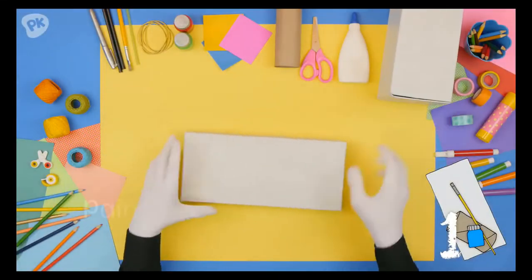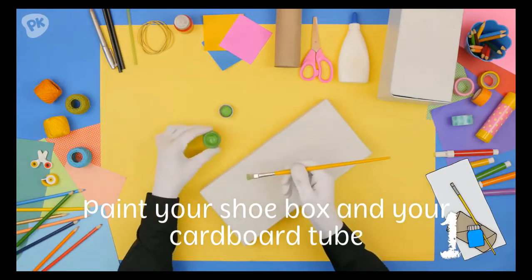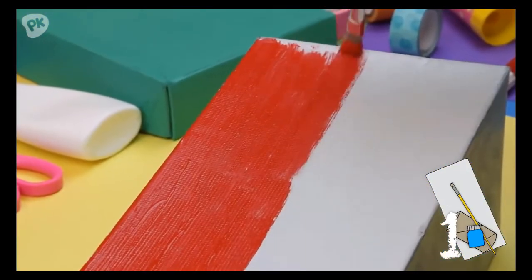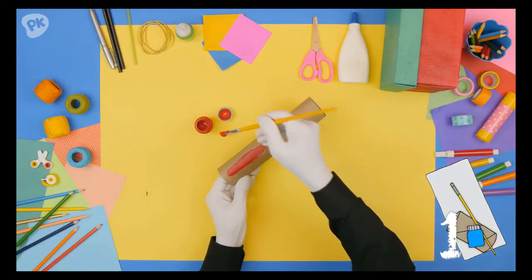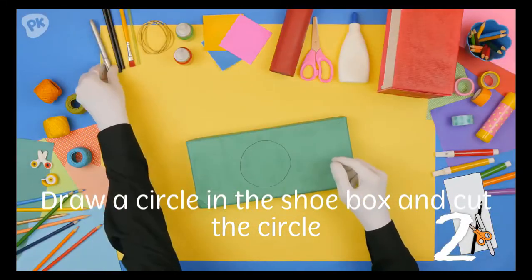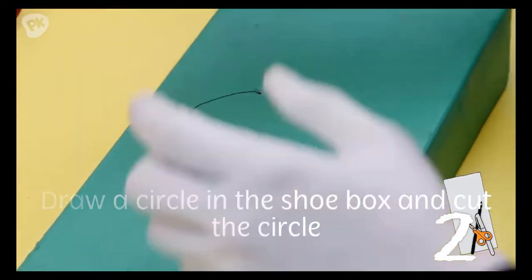Okay, so let's see a video first. First: paint your shoebox and your cardboard tube. Second: draw a circle in the shoebox and cut the circle with your scissors.